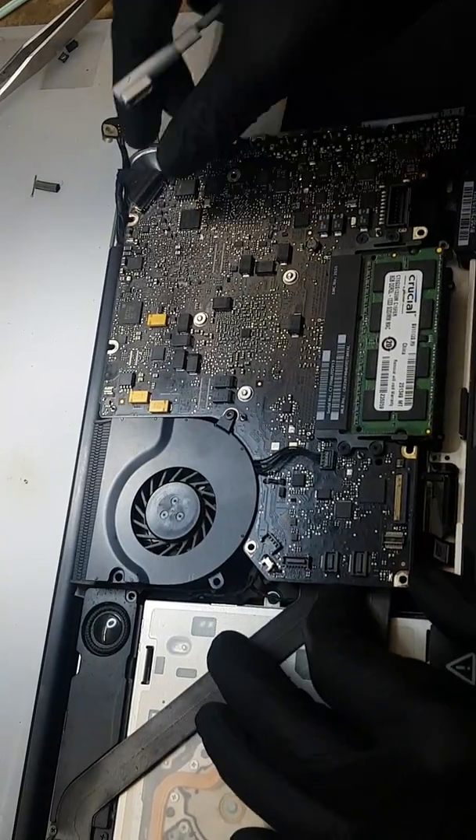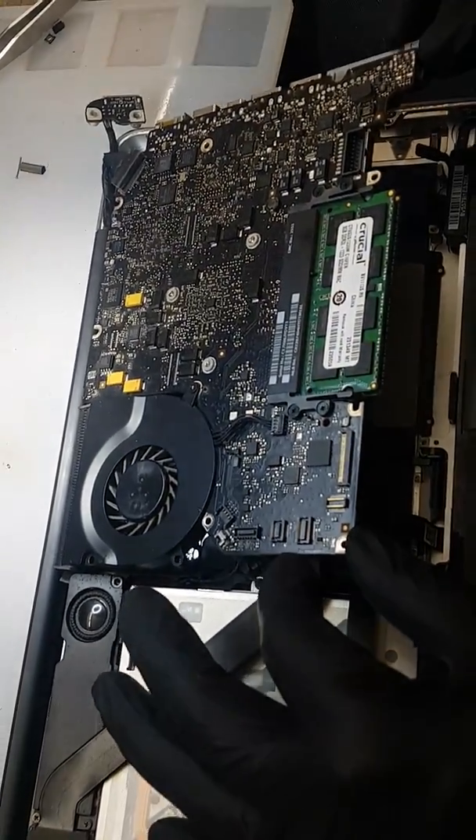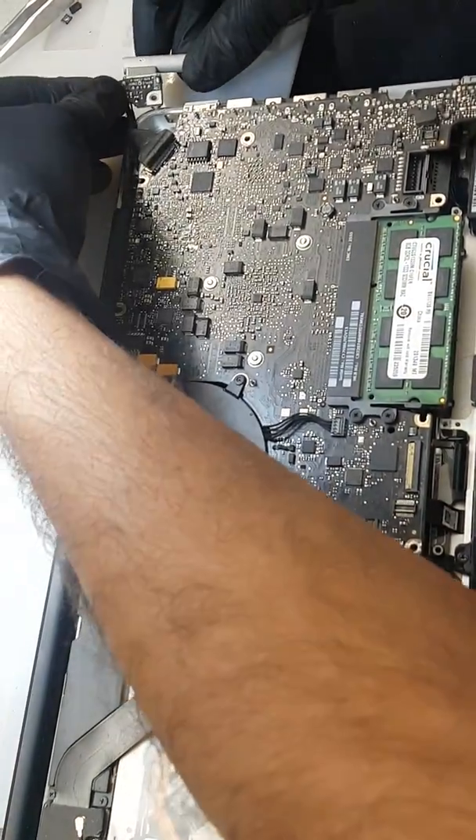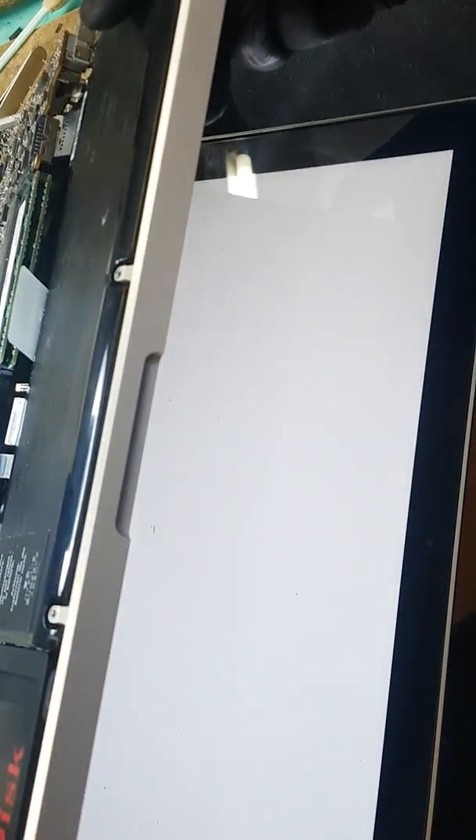We are going to put the board in - we have done the connector. This is not the right testing method but we are just quickly going to test it. Put it on properly and we're going to simply see if we have got a light. We've got the light! Now waiting for the question mark folder. There we go - we got a blinking folder. Thank you very much.